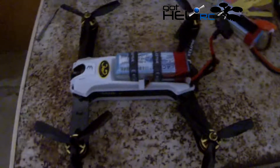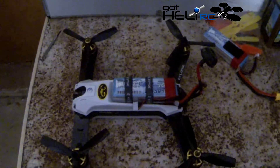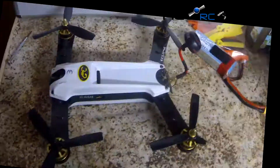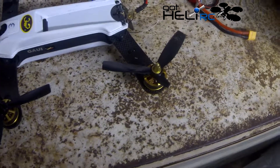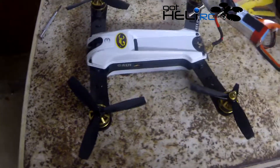The more durable HQ props — these are the three blade ones. Let's see how long they last. It looks like the magic number on those is two: two crashes into a hardwood wheelbarrow handle. That's pretty good — any one crash would have broken a regular HQ prop.